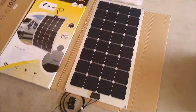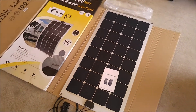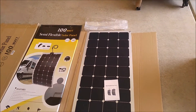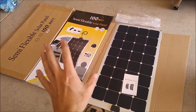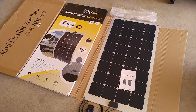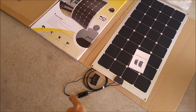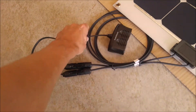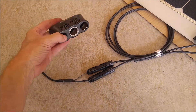It does have MC5 connectors on it, and they do include a little instruction manual. Instead of putting this up on top of my RV and hooking it into my standard solar array, I'm going to put it to the test on the bench here. We're going to try powering a 12-volt cooler and a whole bunch of cigarette lighter adapter accessories. I actually put in some MC5 connectors on a triple cigarette lighter adapter.